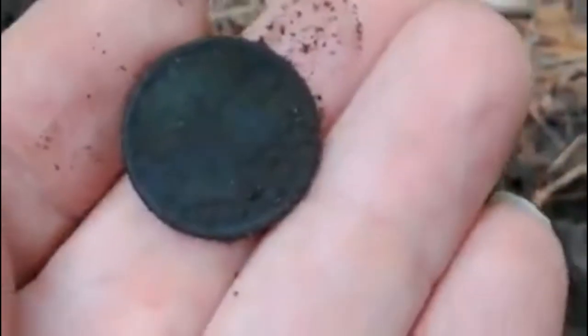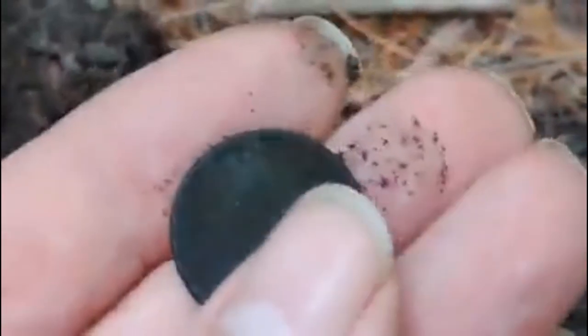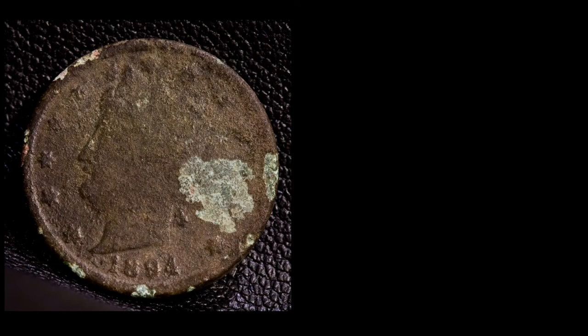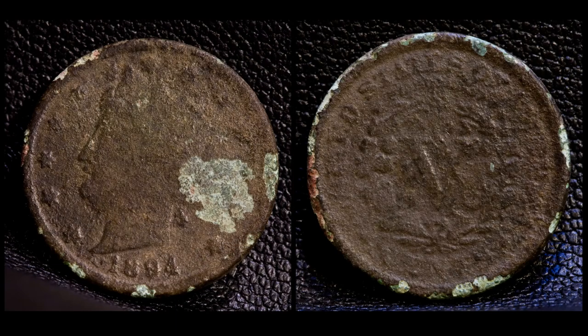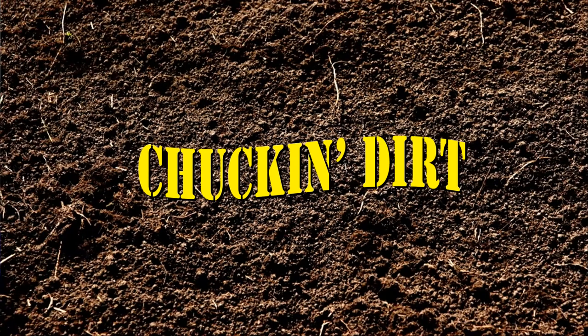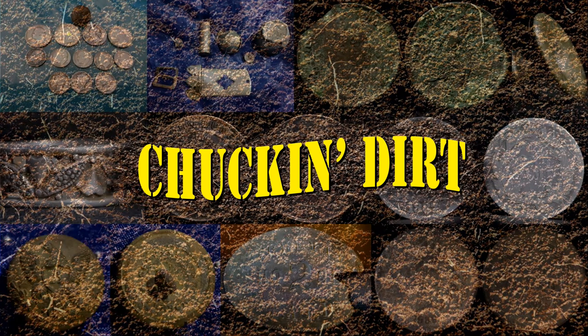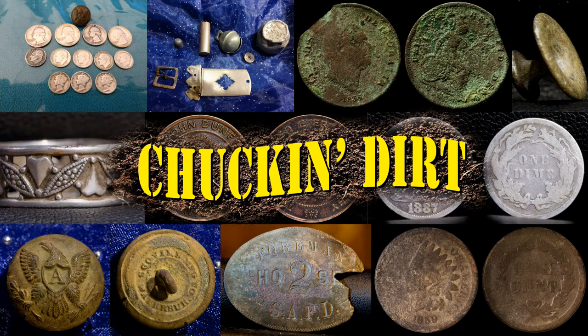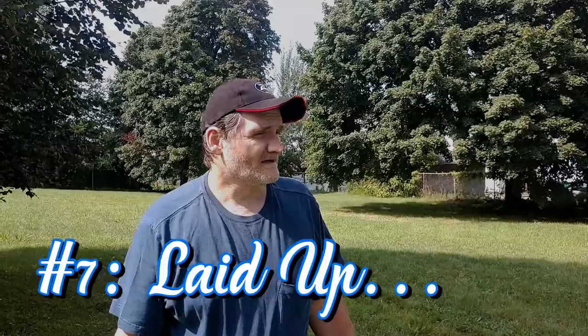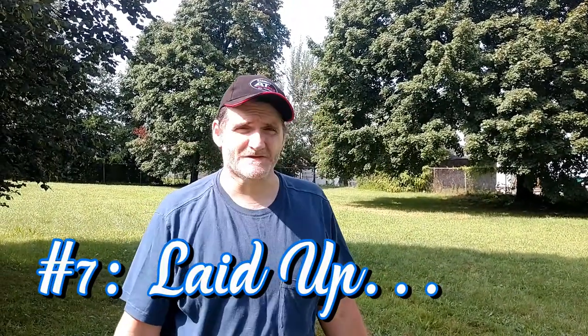Oh, it is a V nickel sweet — 1894, baby! Here in this little park I've hunted many times, but never with the AT Max, so I'm going to give it a try with the Max.